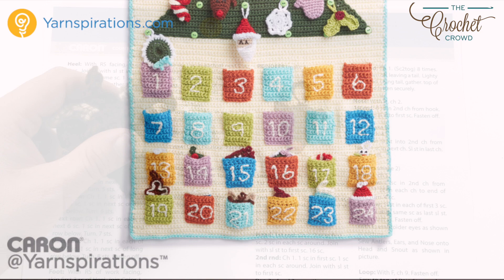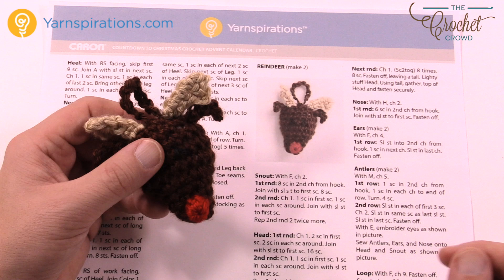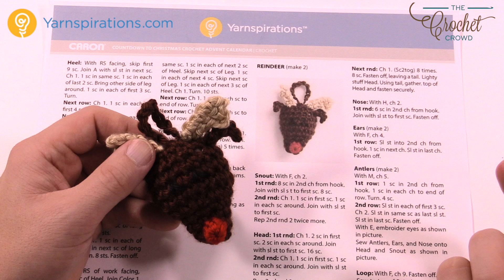In today's tutorial we're going to work on the reindeer. As you can see, it's got a red nose — it's Rudolph. It's one-sided but it is three-dimensional. It's got some antlers, some ears, and a little bit of eyes. We're gonna start from the front and work our way back. You'll need a bit of stuffing. Today I'm going to be using Caron Simply Soft Tweeds, so it's gonna have a slightly different look color-wise but otherwise the same.